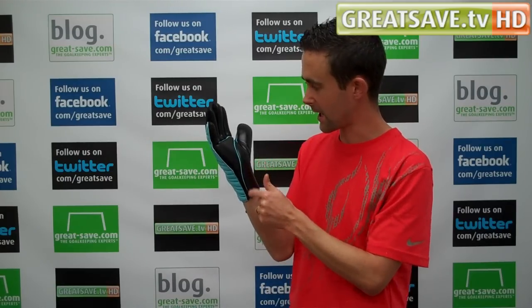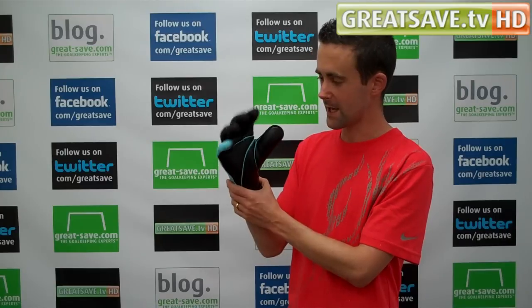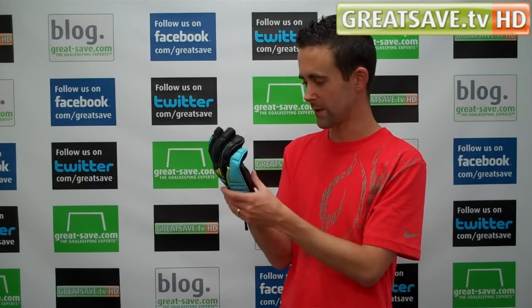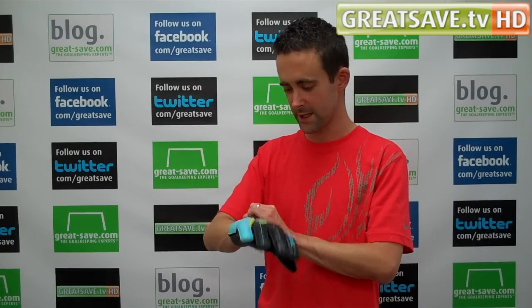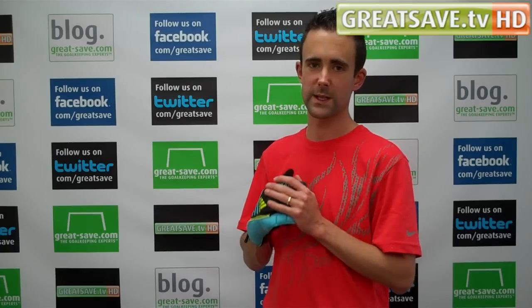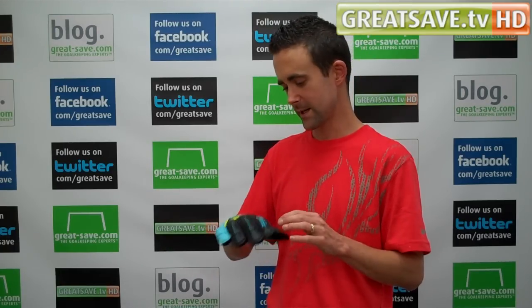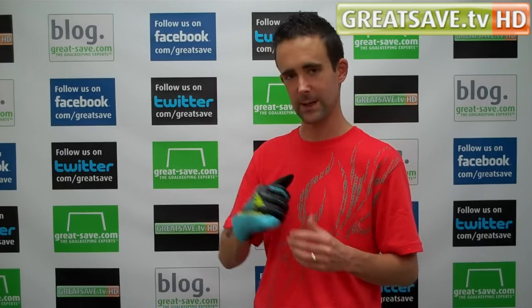They've engineered cuts into the palm on key movement areas. Some people like that, some people aren't over keen on it, but you wouldn't really notice it was there — you can feel the movement on it. Overall this glove is really nice, something very different. It's priced at a very good price point — $13.99 — so it's well worth a look if you want something slightly different and a bit more unique.